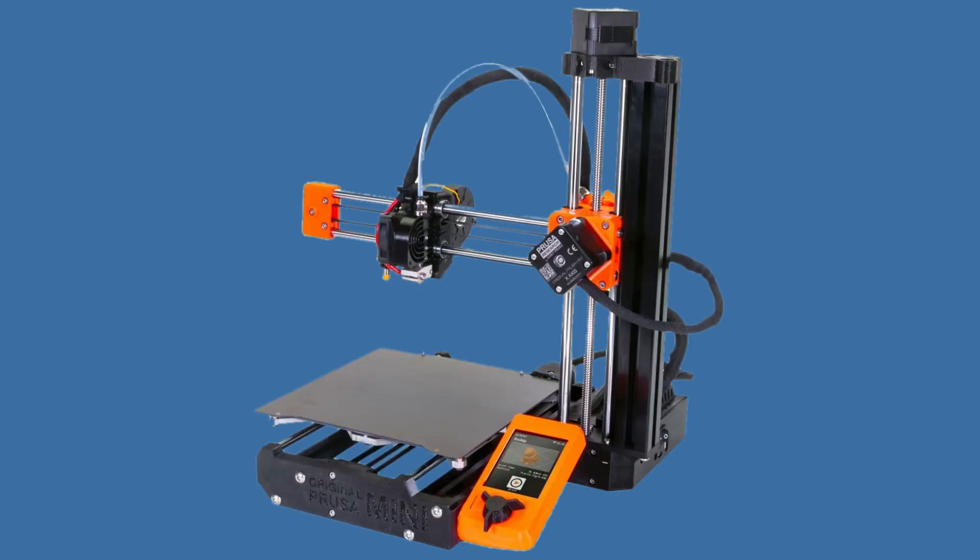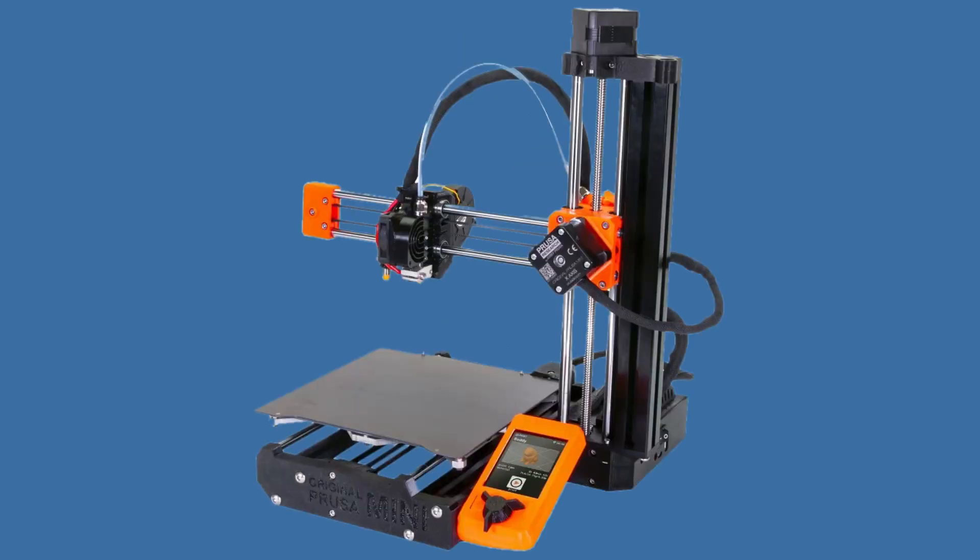I was trying to see how Prusa will tackle the market and what kind of 3D printer they will launch this fall. It seems to me that CoreXY 3D printers will eventually take over because they seem to get better results at higher speeds than Cartesian 3D printers. I was hoping Prusa would tap into the CoreXY niche, but to my surprise they made an even better move — they went for the introductory market and schools. This not only makes Prusa a reliable company but they also have a lot of business acumen.